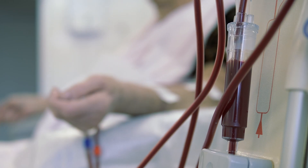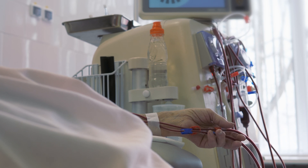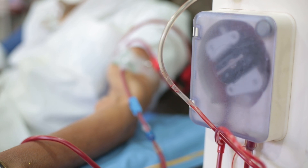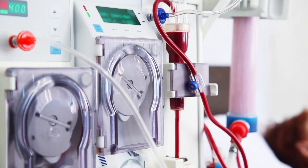Before beginning the disinfection process, you must ensure that the patient has left the station. Patients should not be removed from the station until their treatment has been completed and they are clinically stable. If for some reason the patient cannot be moved safely, disinfection of the station and machine should be delayed until the patient can safely be removed from the area.